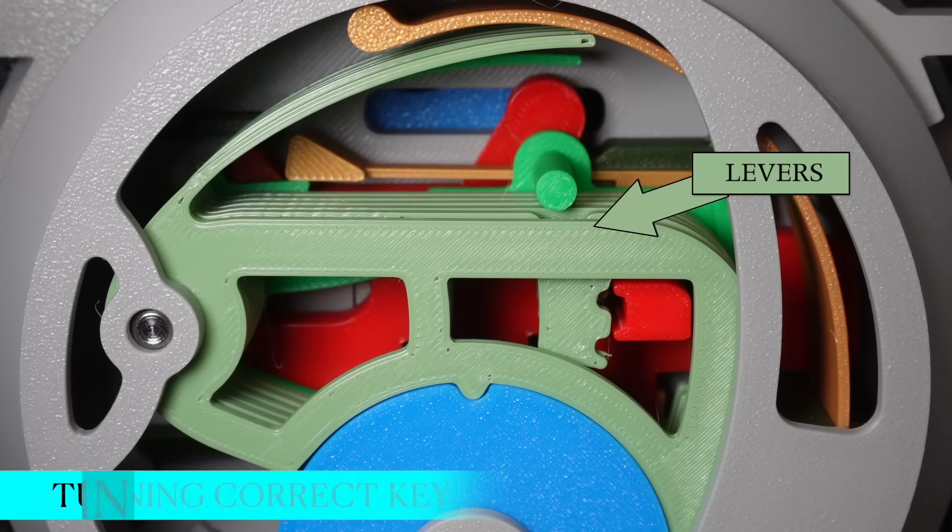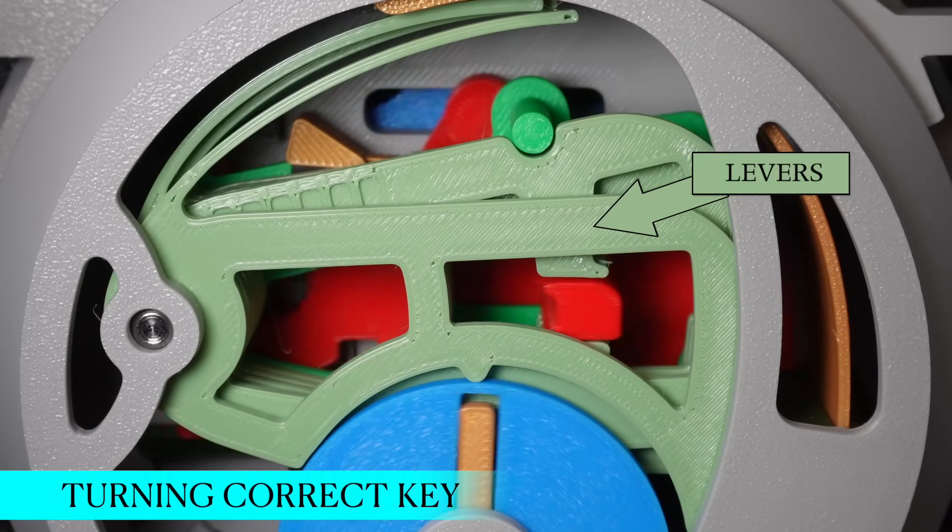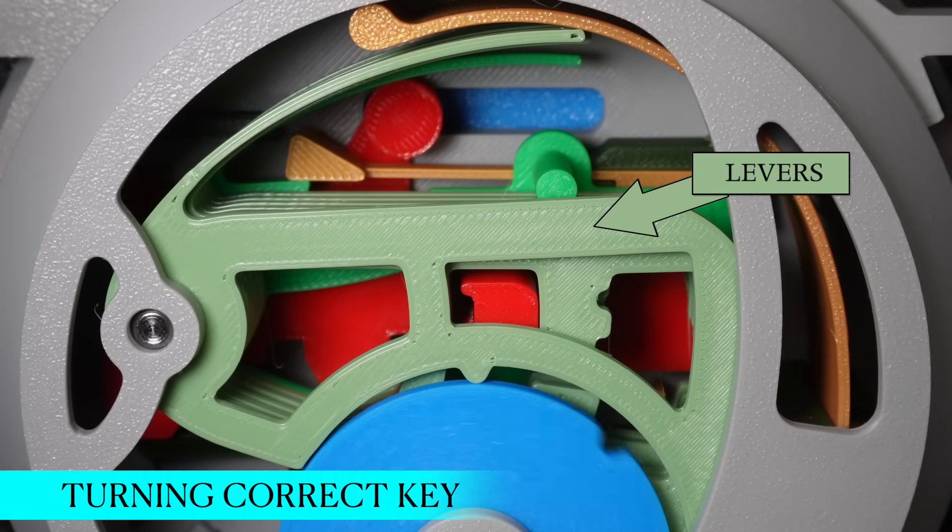Turning the key lifts each lever to an exact position, aligning the cutouts, and allowing the bolt to glide through the gap and unlock the door.